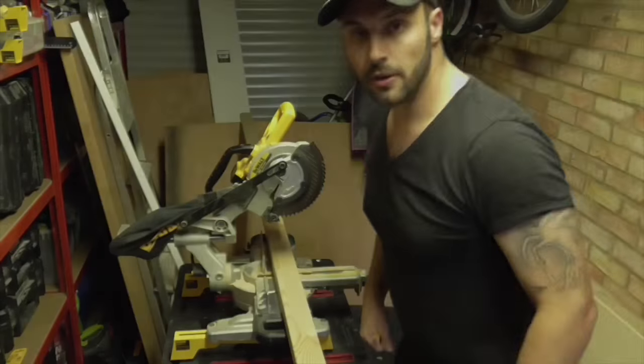I'm going to cut this length of CLS to 1.8m. It doesn't have to be exact, but you don't want it too short — better to be too long than too short in this case. Wear eye protection when cutting on this saw. The good thing about this saw is it casts a shadow where you're going to cut, so you can see exactly where you're going to cut it. I haven't got a support at that end so I'm having to hold it quite firmly. 1.8m — perfect.